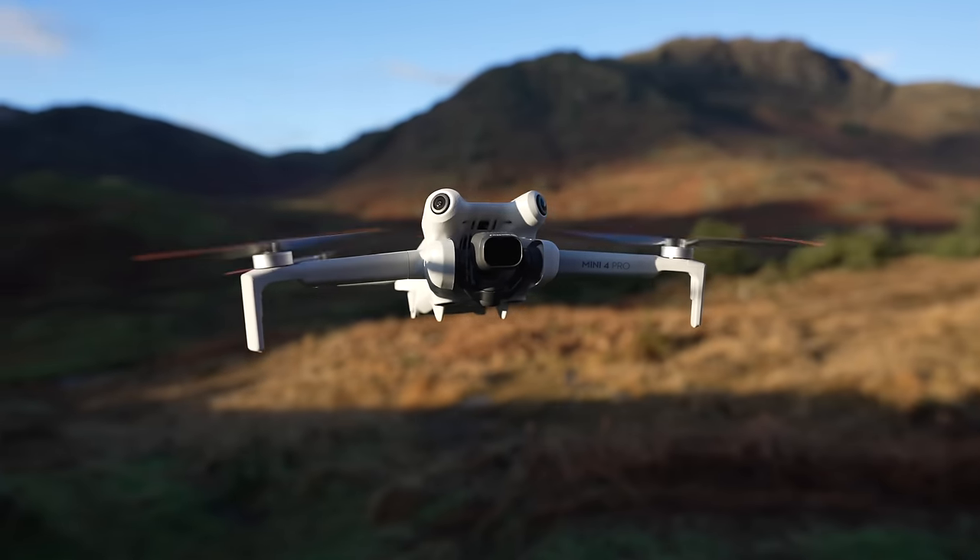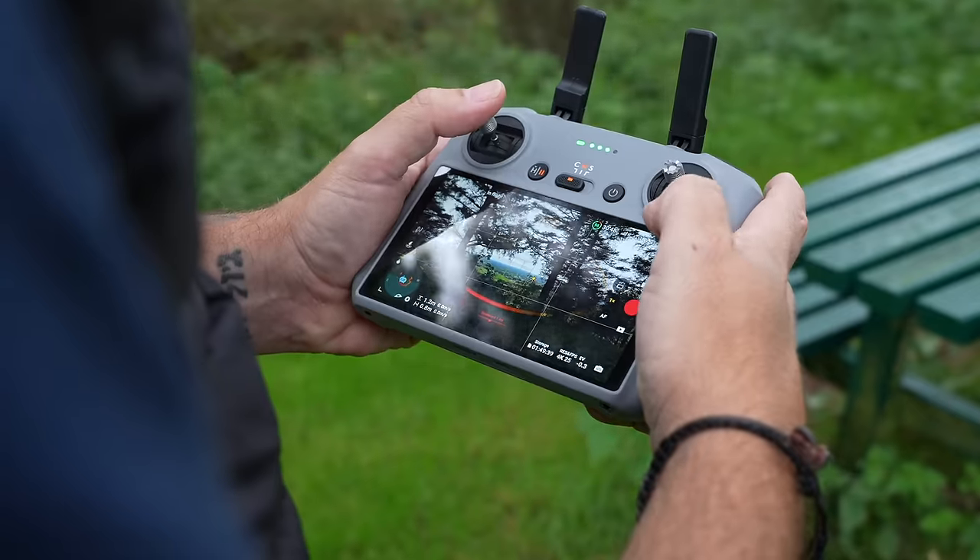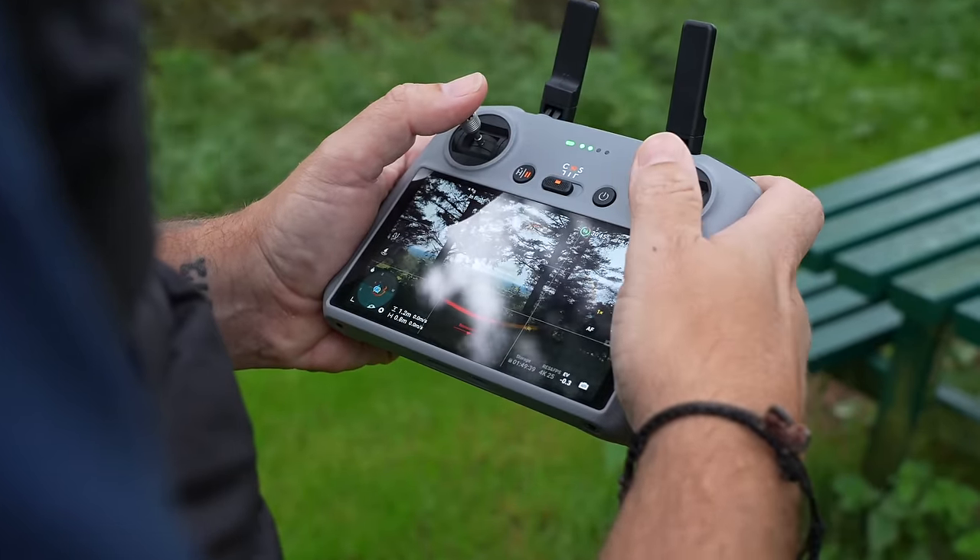No matter which of these cinematic drones you've got, they all suffer from the same problem. So in today's video, I'm going to show you how to fix that really fast. You go and buy one of these three cinematic drones and you expect your footage to look fantastic straight away, and it should, because these are cinematic drones — but unfortunately it just won't.